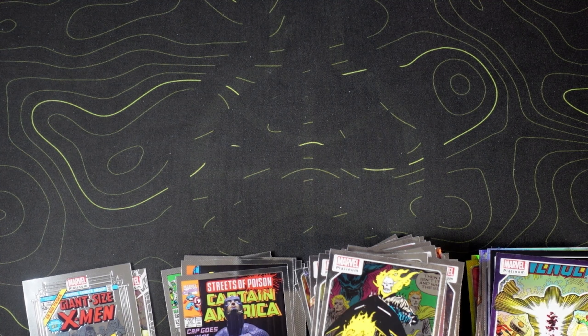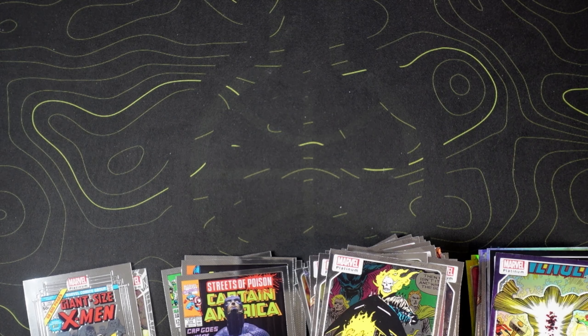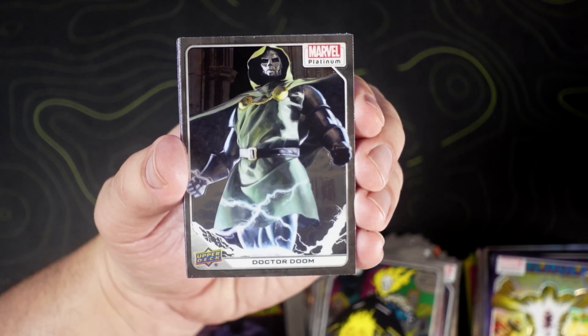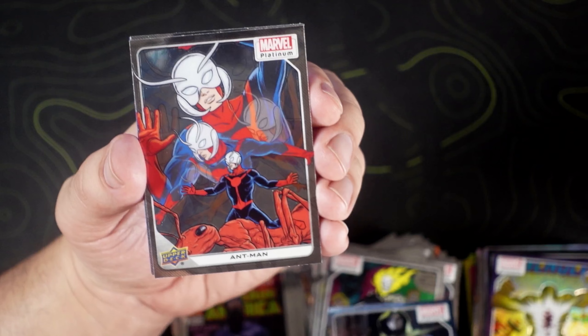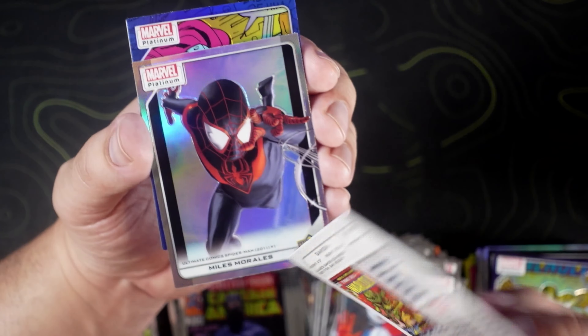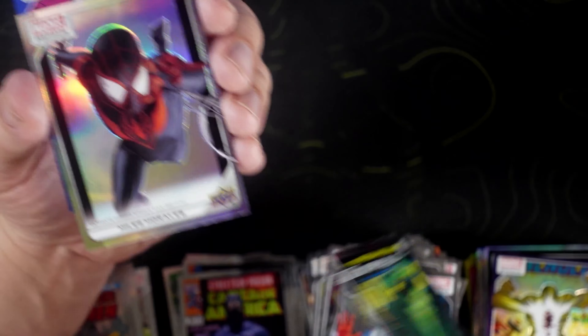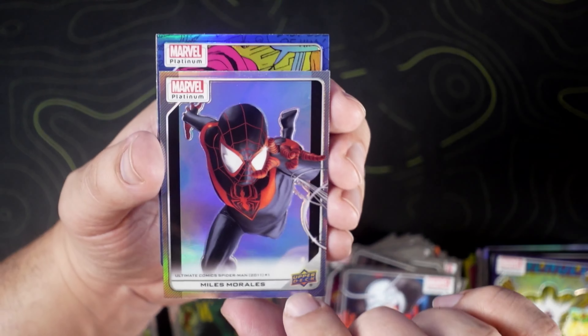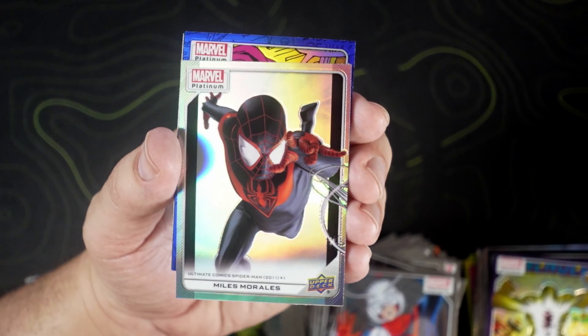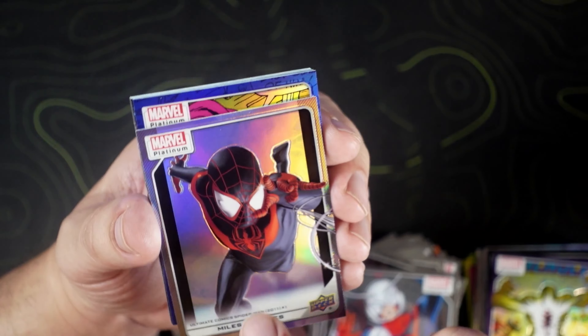I wouldn't have got around to this had I not gone back to my LCS and they told me some Marvel product came in. Doctor Doom. Ant-Man. We have Gamora on the cover variant. Miles Morales on the rainbow — that's clean. Ultron on the blue rainbow. And a Heimdall on the teal wave.